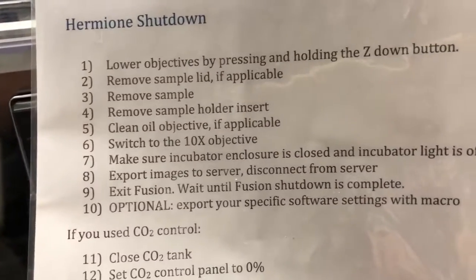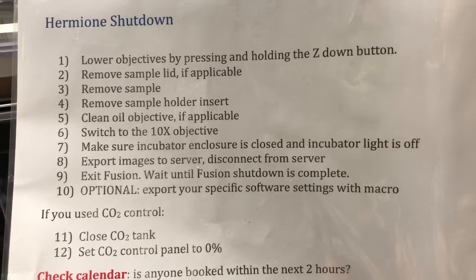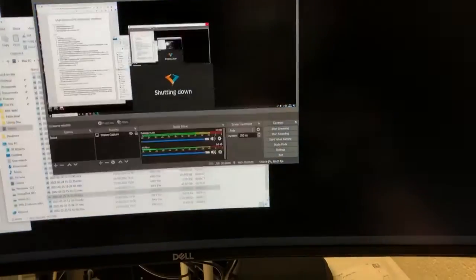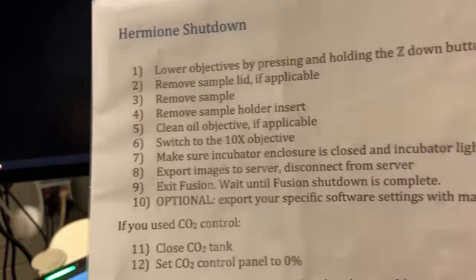Then we're going to export images to the server and disconnect from the server — I've already done that in this case so I don't need to show you in the video. Then we're going to exit Fusion and make sure that the shutdown is complete. To exit Fusion we just X out here, and you'll see we get a shutting down message. We want to wait until that's complete — the microscope will make a bunch of noises as that's happening.